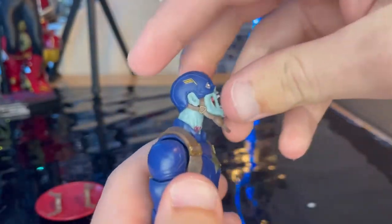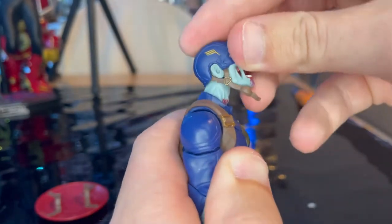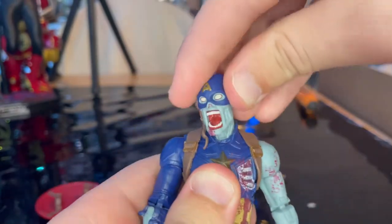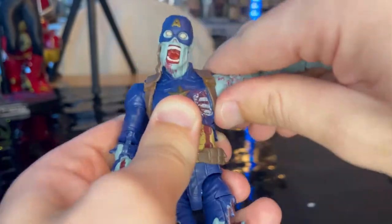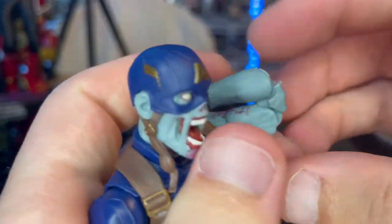Let's go over the articulation. He has a double ball joint head — you can move it down, up, left and right, with a good range of pivoting. Shoulders move out well past 90 degrees with 360-degree rotation, bicep swivel, and double-jointed elbows — also pinless joints.